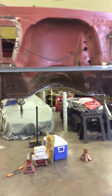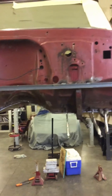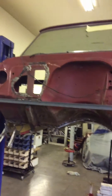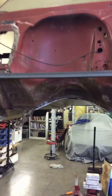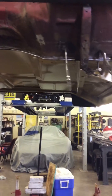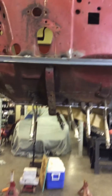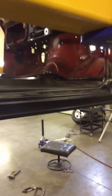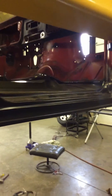Hello everyone out there in internet land. I just thought I'd do a quick video, another under-a-minute video, on the update on the 68 GMC truck. We got the floor in, believe it or not. Now the floor is in but it's not welded up or anything in the front. We have some fine-tuning to do. I'm so excited, I can't believe this. It's like wow, we got it in.